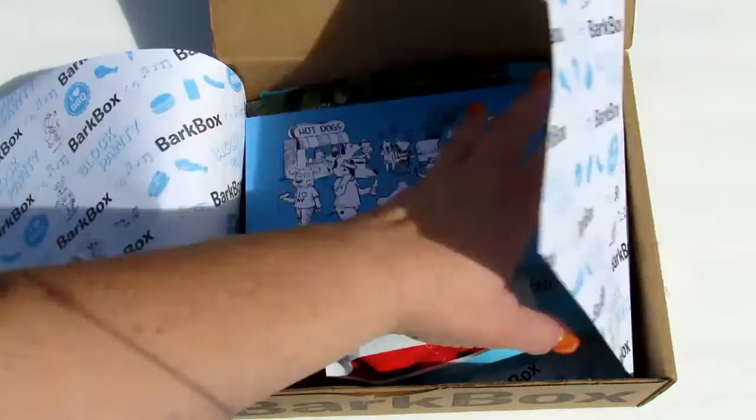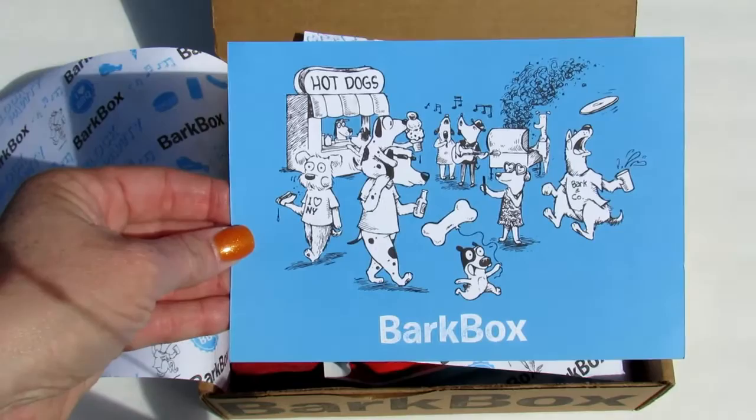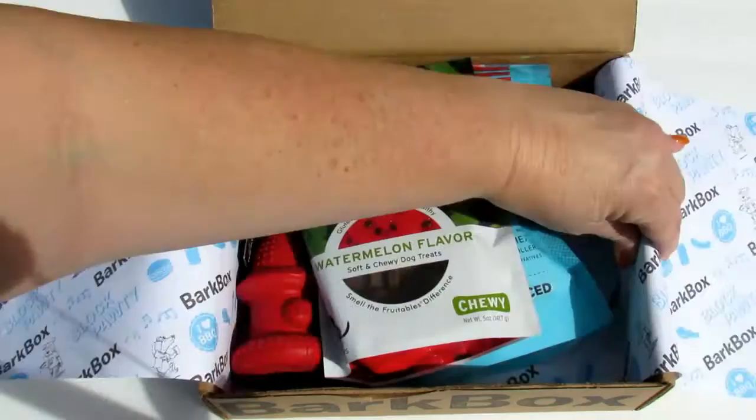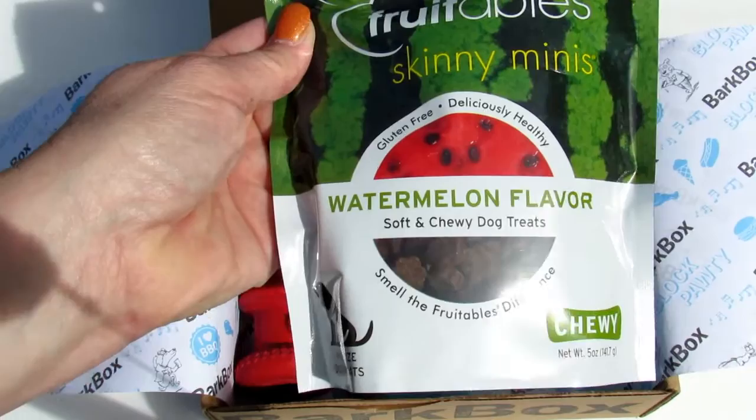First, it says 'hot dogs' — it's like a little block party or picnic theme. This card tells you what's in the box; I'm not really going to read it because I want to see as I open it, but I'll hang on to it. So first we have Fruitables Skinny Minis, gluten-free, deliciously healthy.